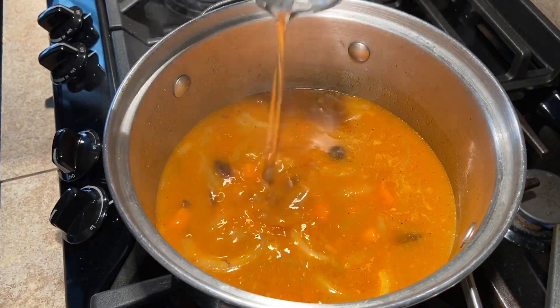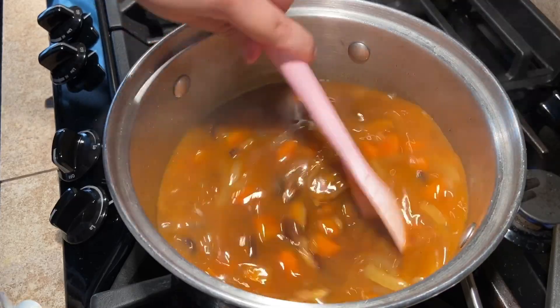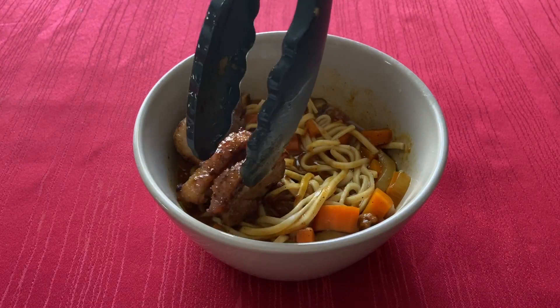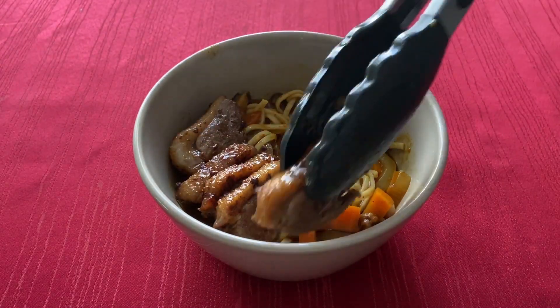Now add the soy sauce and mirin and let the soup simmer for five minutes. To serve this dish, add the udon noodles to the bowl and top with the soup, a duck breast, and scallions.